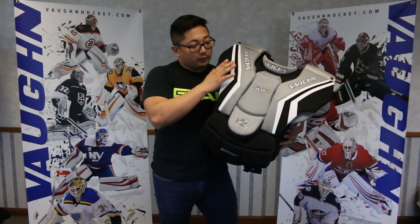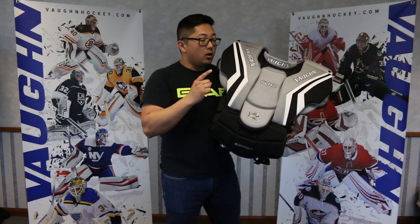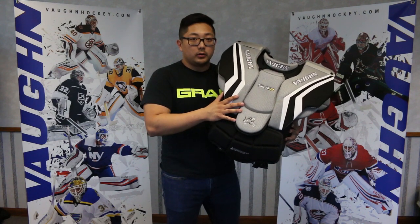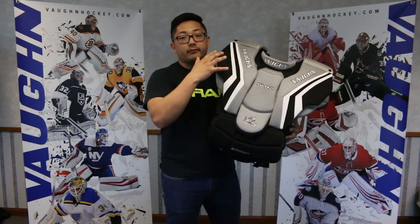This entire unit, the SLR2 chest pad, is reinforced with carbon fiber just like the rest of our gear. That does two things for us that are very key: one, we're dropping tons of weight out of the chest protector with the carbon fiber, and two, we're adding way more protection in all these different parts.